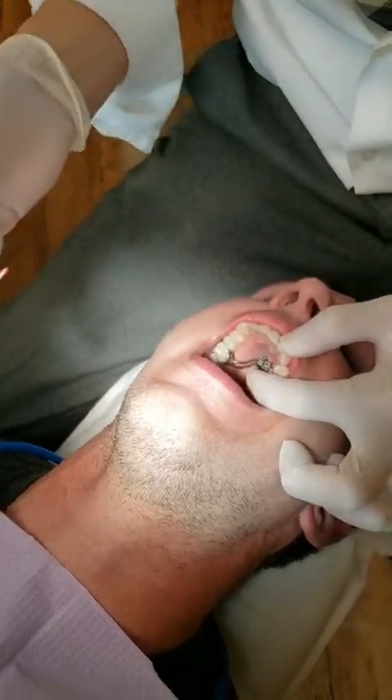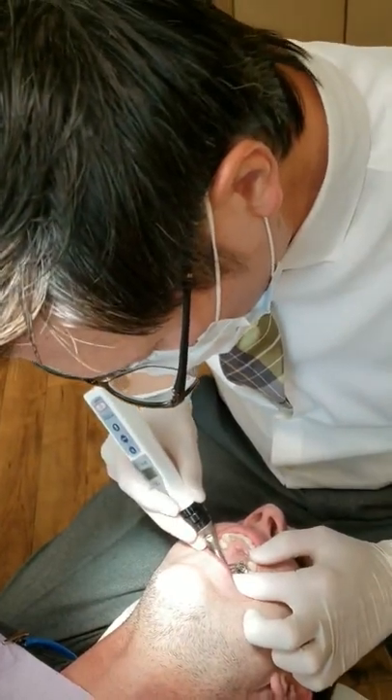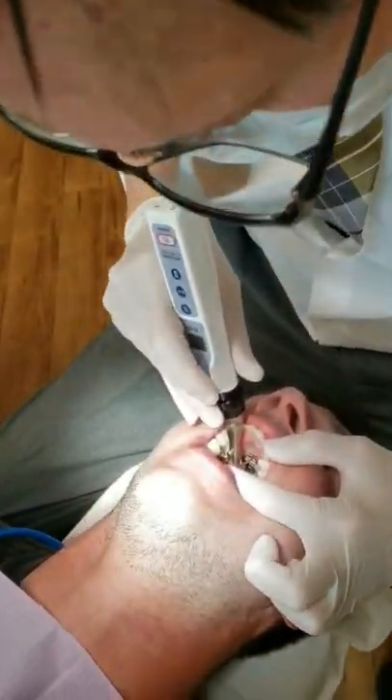When this handpiece goes in, you will feel the penetration of the cortex. Initially it will be a little bit difficult and then it will become easy — that's when you pull out the handpiece.